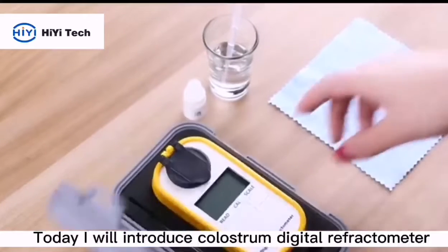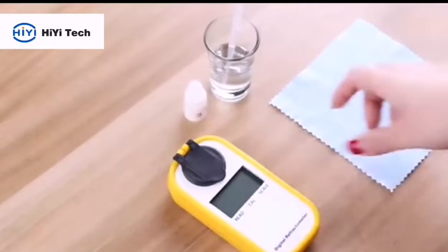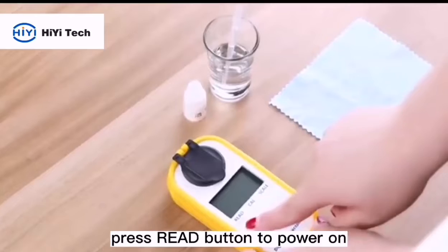Today I will introduce the CloudStrom Digital Reflectometer. Press the red button to pop off.